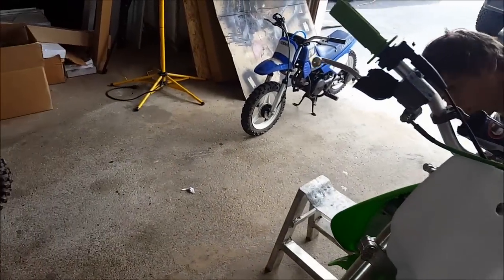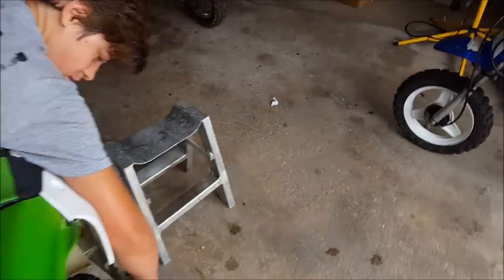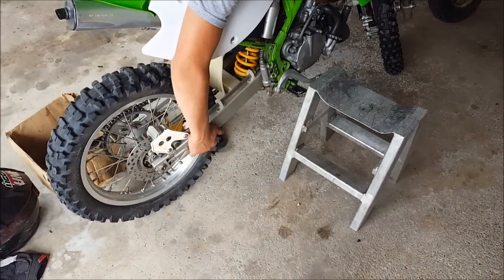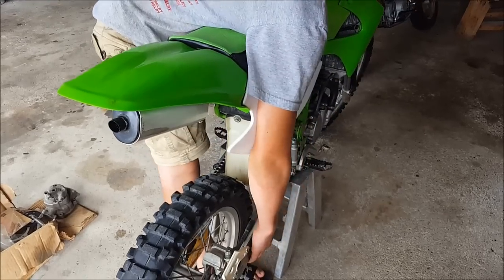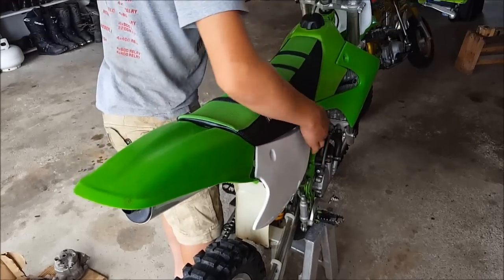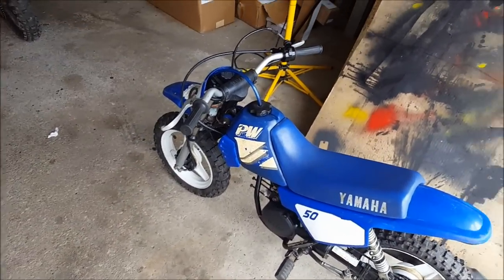As we're still waiting on the PW — this is how you properly put a bike on the stand. You just drop it. Here's how you put a bike on the stand — the easiest way is to pick it up by the swing arm and lift. You have to be pretty tall to do it. We're still waiting on the PW50 big bore kit.